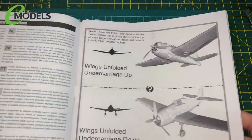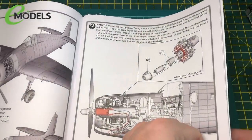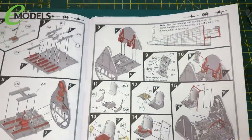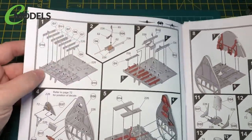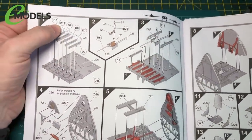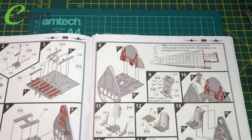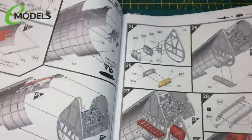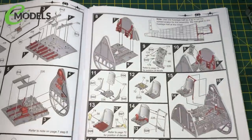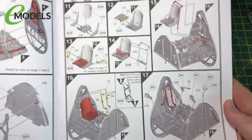What we're going to do in this part is make a start on the cockpit. You can see basically everything is all from Sprue D, which is very well organized. Parts 1 to 16 covers the cockpit.